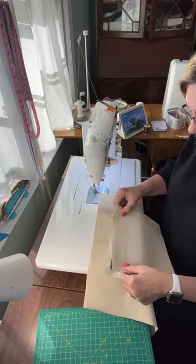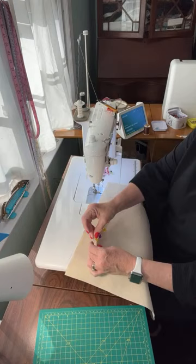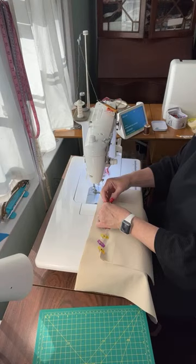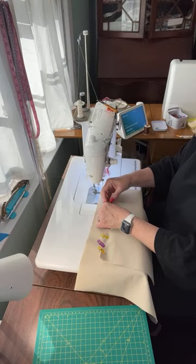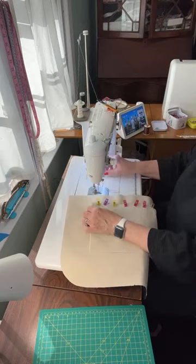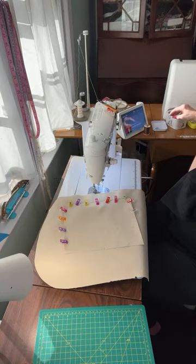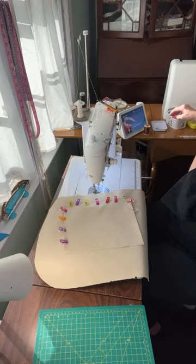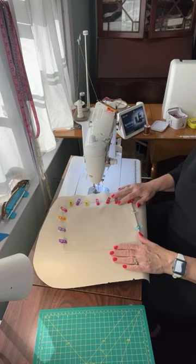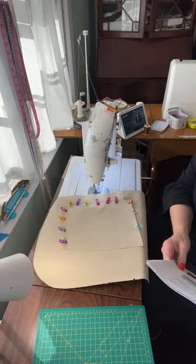Now we're going to take our other piece, right sides together, and attach it. So when my daughter's window was shattered it was the night of the SEC championship with Georgia and Alabama. We live in Georgia so most people are rooting for Georgia, and Georgia did not do well. My daughter Lydia thinks these guys she saw on the balcony got upset and started throwing stuff and hit the back of her car windshield. But also that day she got her oil changed, and I'm thinking maybe the guy at the oil place laid a wrench on it and cracked it, then later it just shattered. Just theories.